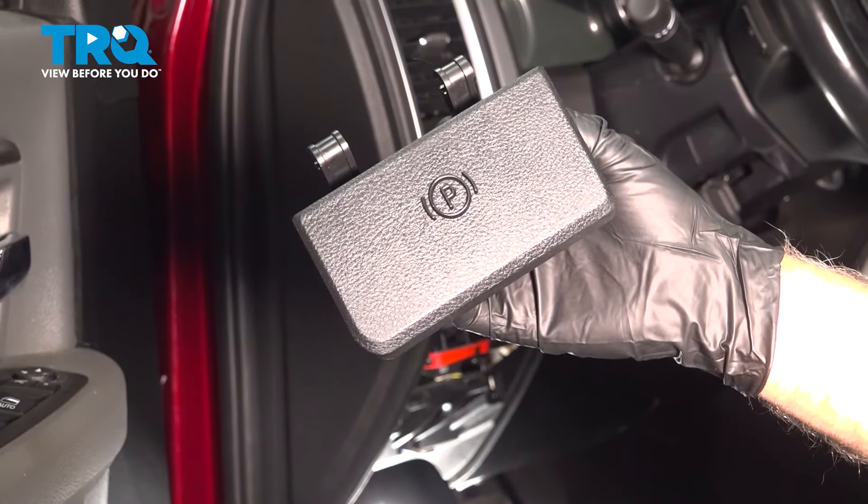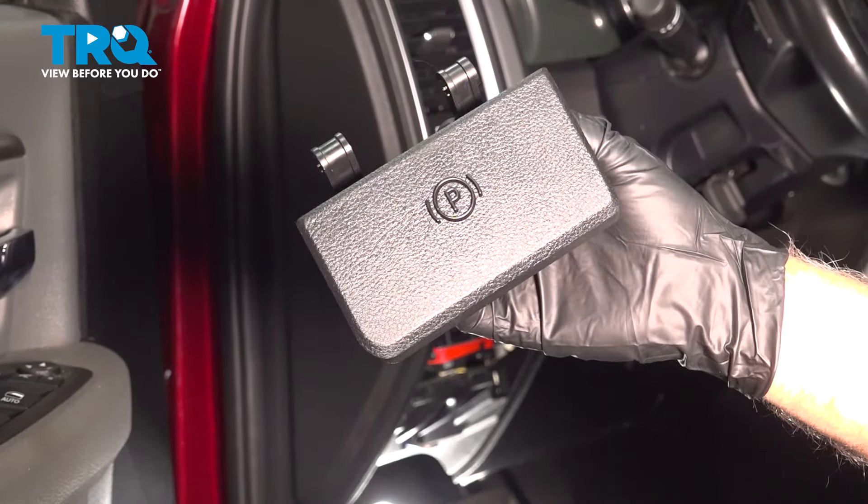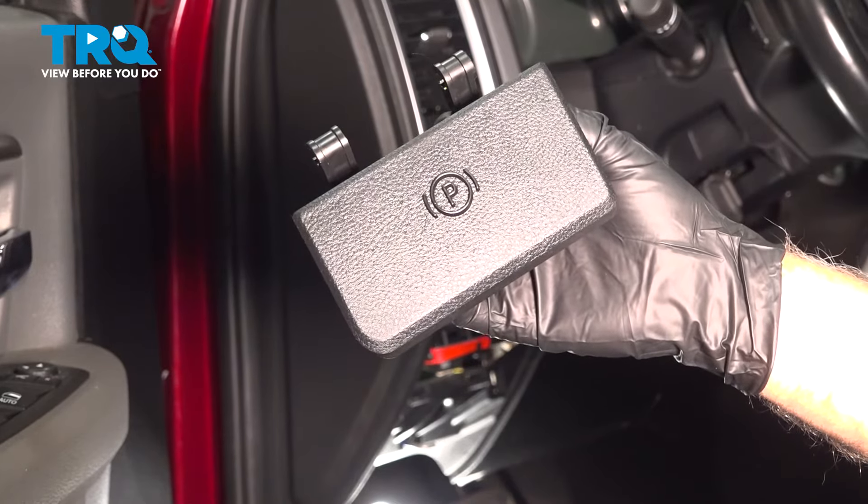In this video, I'm going to show you how to replace the parking brake release handle on this Ram 1500. Let's get into it.